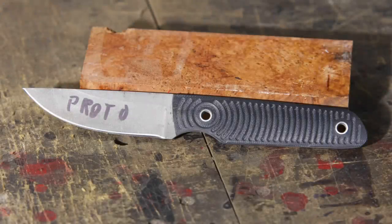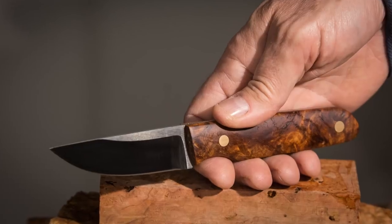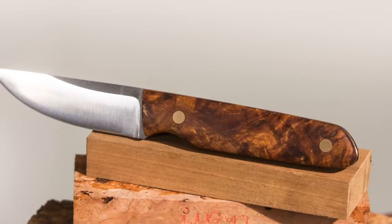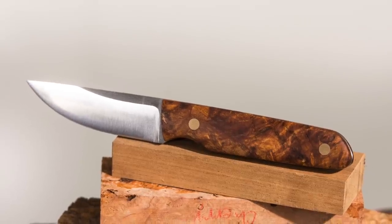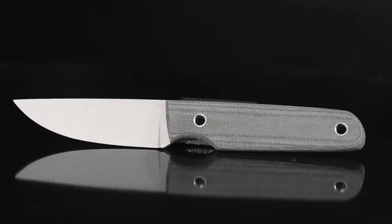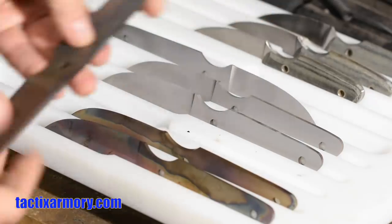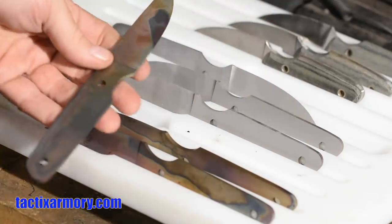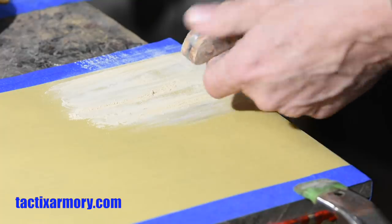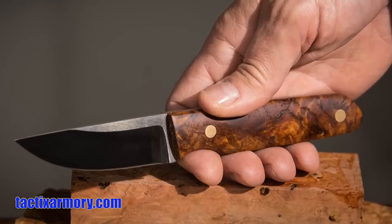And there you are — from here to here. Incidentally, if you like the design of this particular knife, I occasionally sell pre-made blanks on my tacticsarmory.com website. So if you're interested in trying one of these for yourself, check the website. I've got a tab there for special items and it'll be listed in that area.